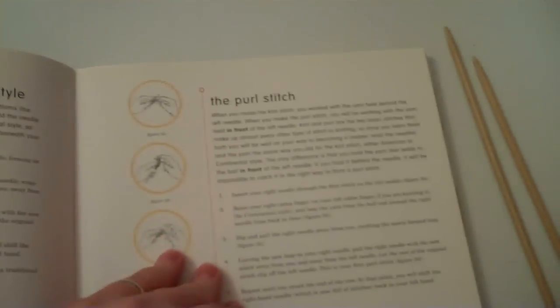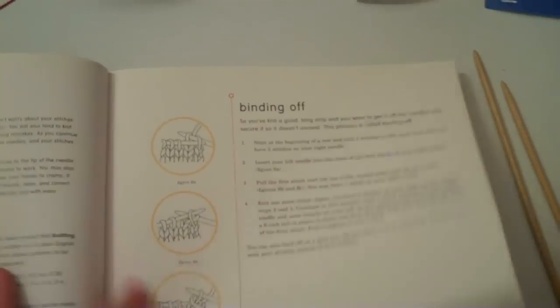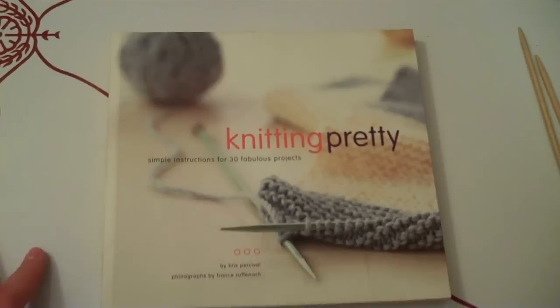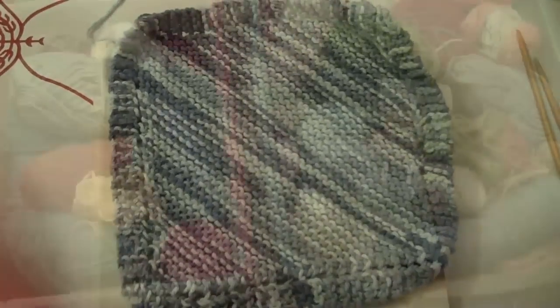The book explains both styles, and then all different kinds of stitching and binding off and all that kind of thing. So yeah, great book for those who are just learning how to knit. So there we go — my project is done. On to the next. All right, talk to you soon. Bye.